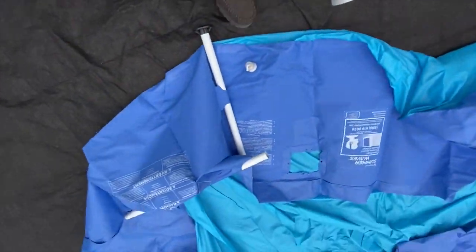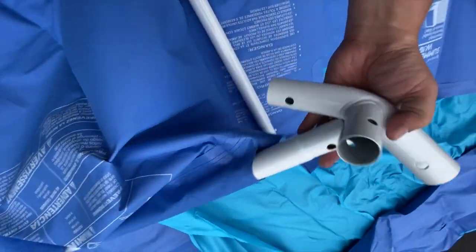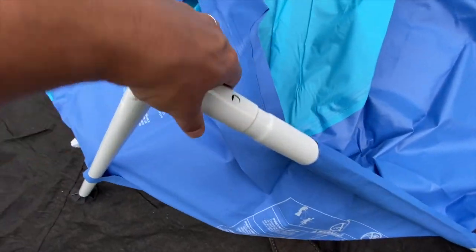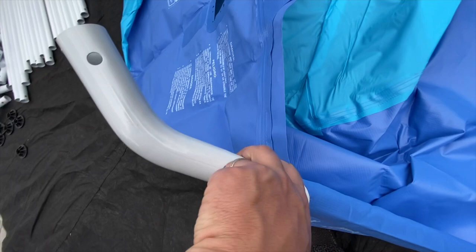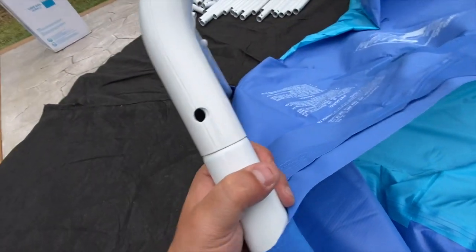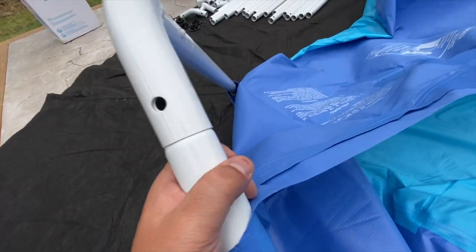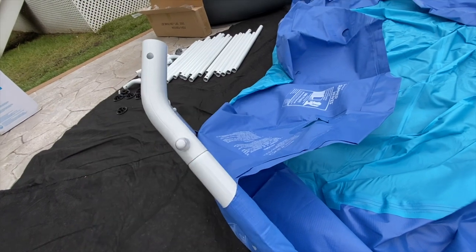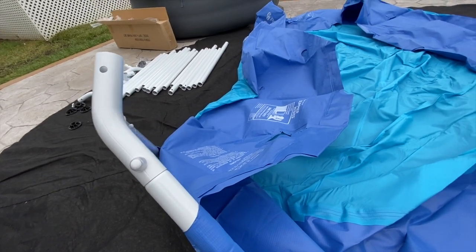To attach a T-joint: the side support goes in there, you slide it in, line it up with the hole, give it a little twist, and then put your plastic pin in there. Let me get the rest of the frame built and position the pool to where I need it to be.